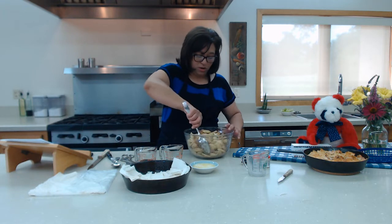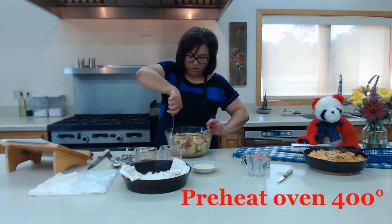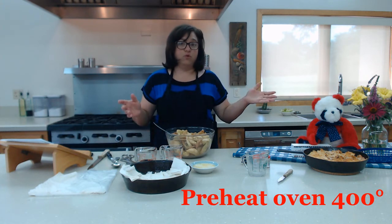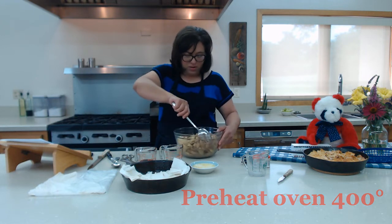While you're doing all this, your oven should be preheating at 400 degrees. In some ovens you may have to preheat it at 425 — it just kind of depends.